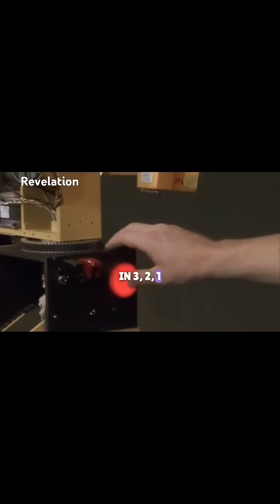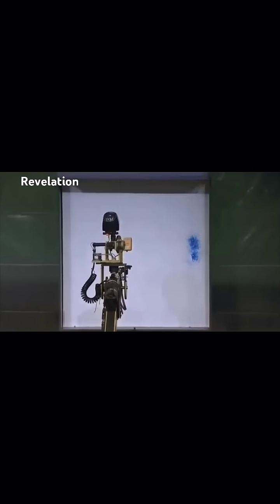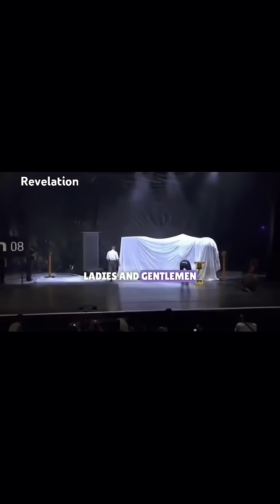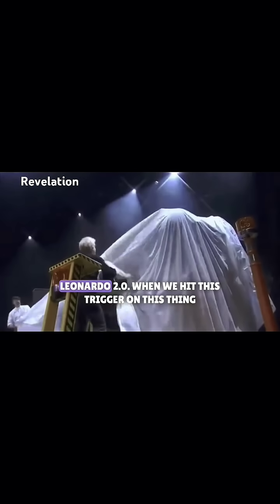3, 2, 1... Let me speed it up. Ladies and gentlemen... Leonardo... 10.0!